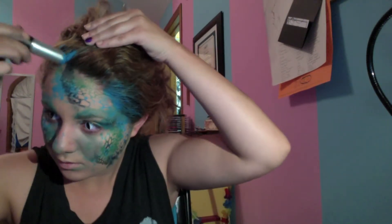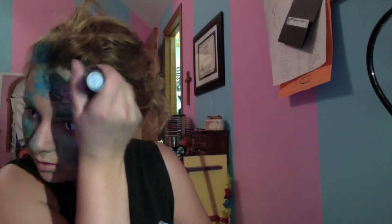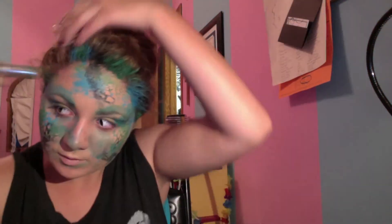This did easily come out of my hair, so do not worry. It was kind of like that hair chalk feeling. Whatever color was closest to my hair, that's the color I put in basically.